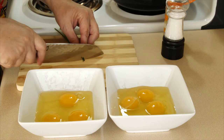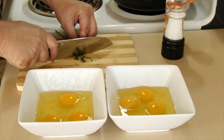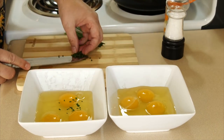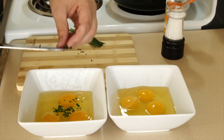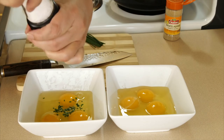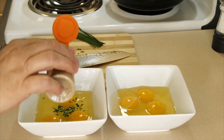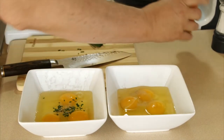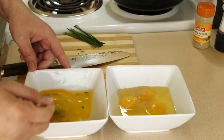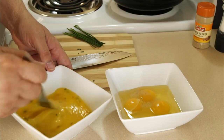For one of the omelets I'm going to add a few fresh chives, finely chopped — I don't need very many, just a small amount added in. Now for seasoning: just a little bit of salt, and I use white pepper because I don't like the black specks — just a couple of shakes. Give these a good whisk and we're going to let them sit for about 15 minutes while we prep everything else.